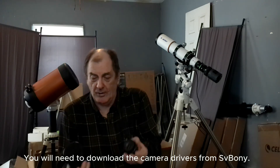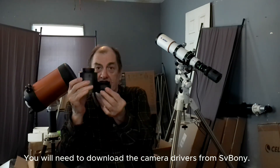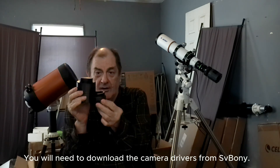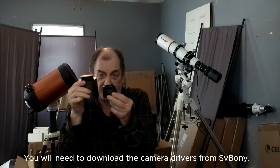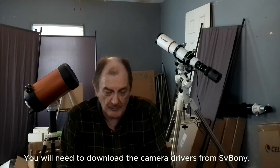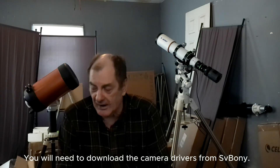You will notice it's smaller than this astrophotography camera here. That's because it doesn't have a refrigerating system in it. That's the big difference between planetary cameras and regular astrophotography cameras.